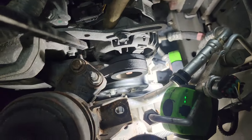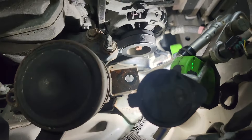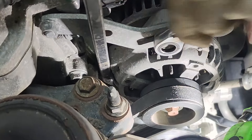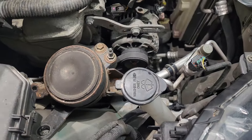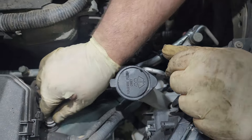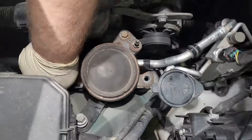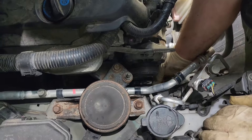Using a pry bar on the back of the alternator, we'll use that to first put some tension on the belt. We'll tighten the upper bolt, reinstall the mount, and put back the bracket bolt.